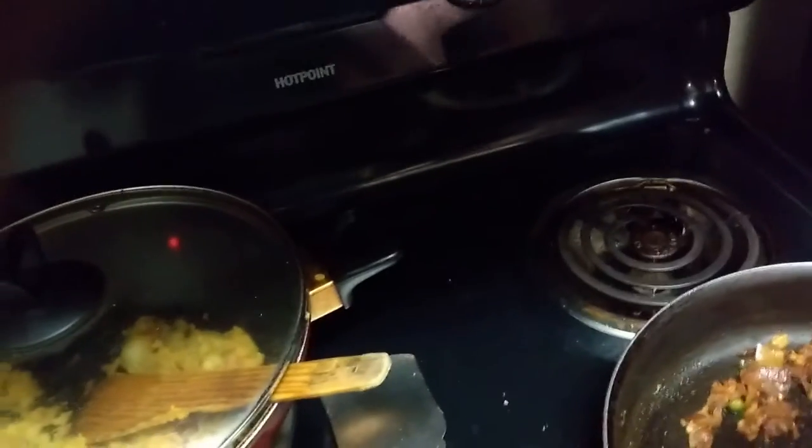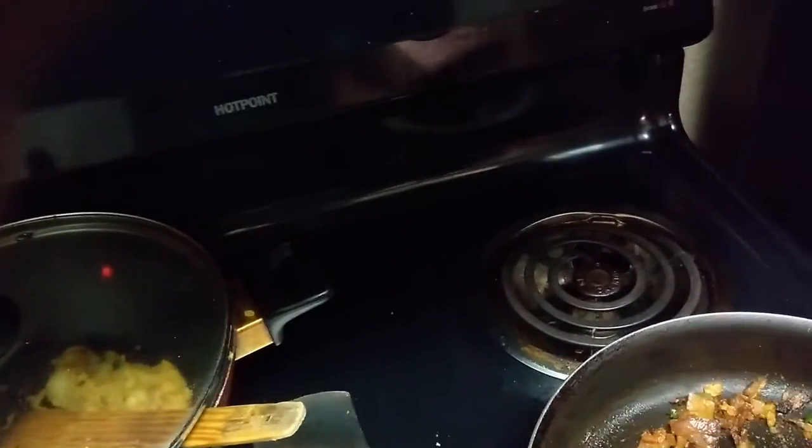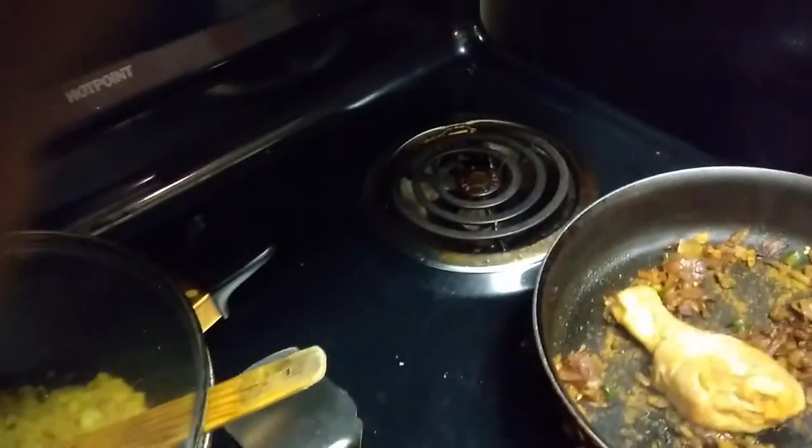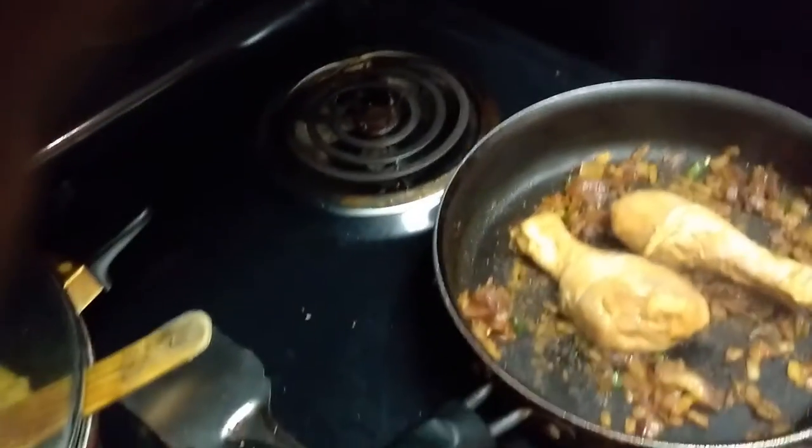The onion looks done — let me put some chicken masala, which will add to the taste. I have also put chicken masala in the marinade. Now let's put the chicken in. I have the chicken on medium heat — not very low, not very high.